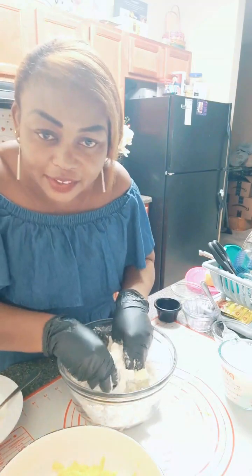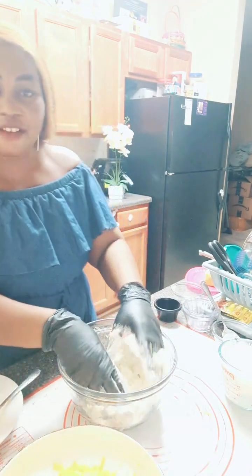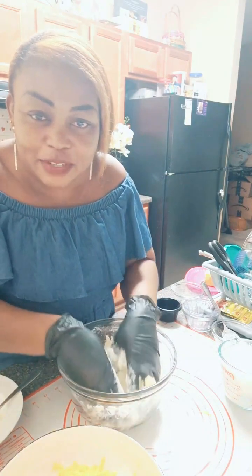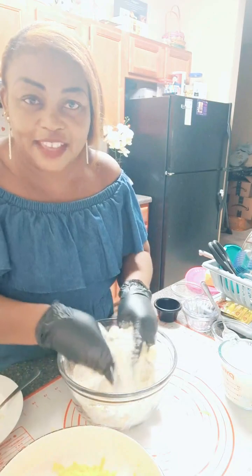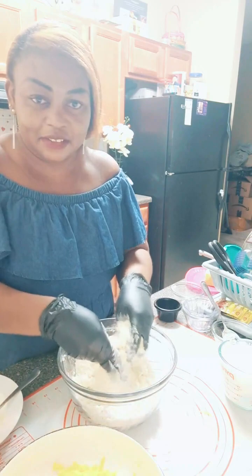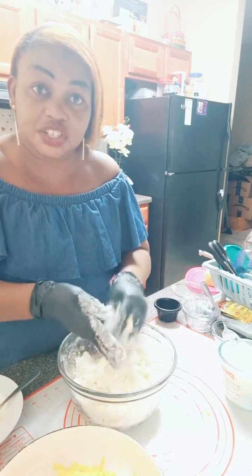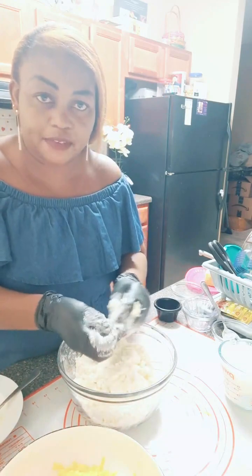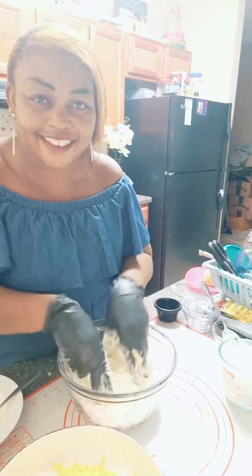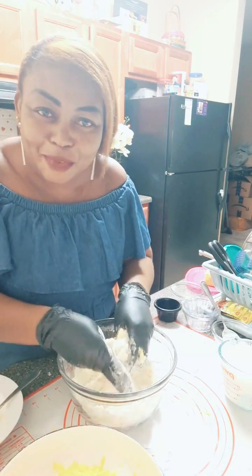Hi Emmanuel, I'm making cheese biscuits — how are you doing? Doing fine? That sounds great, nice to meet you!